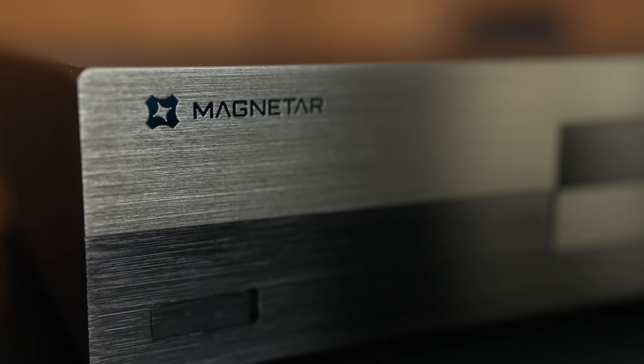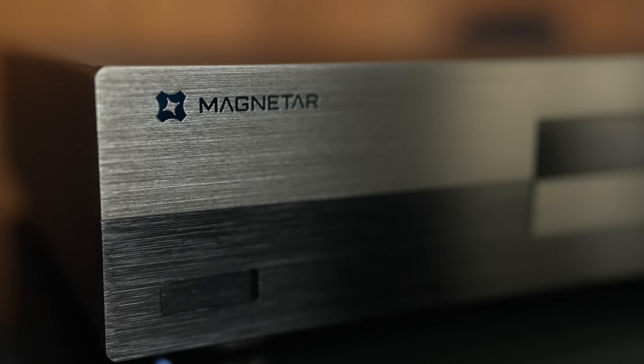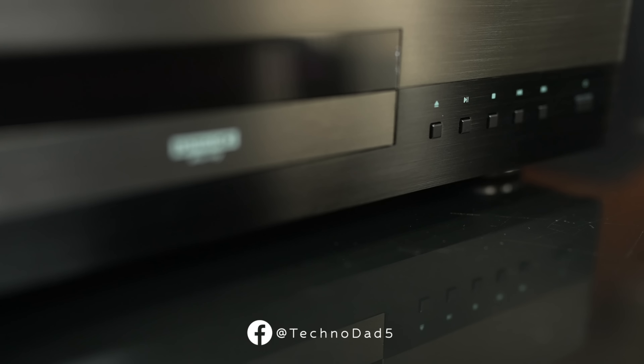The UDP-800 comes in at $1,599, so it's definitely not the cheapest option. You can also opt for the region-free upgrade, which will set you back another $200.